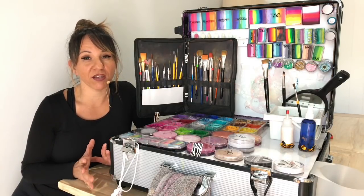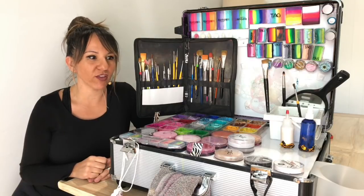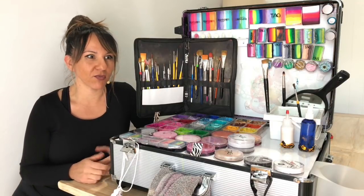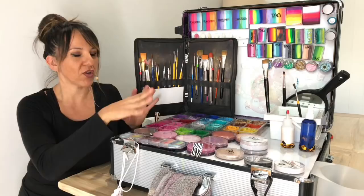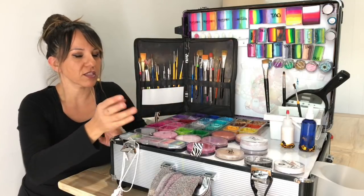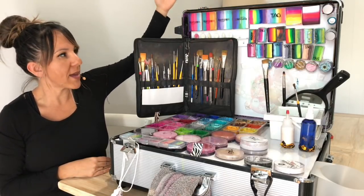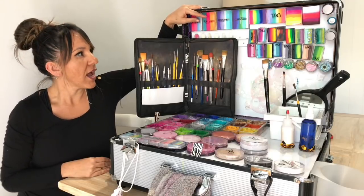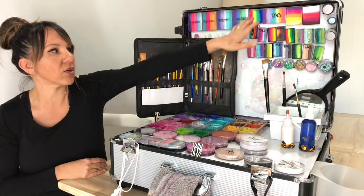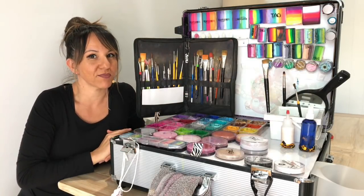I absolutely love the Craft & Go from what I've seen online. It looks like a fantastic face painting kit and it's on my one-day list. For the meantime, this works perfectly. I had my first job using it this morning and it was a treat. I like to have things organized so I know exactly where to reach, and I'm not fumbling over paints. That's why the Craft & Go idea is amazing — everything just magnets on perfectly.